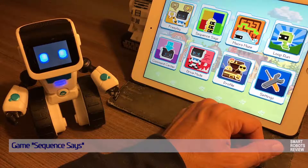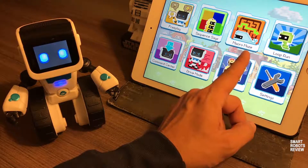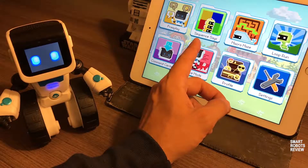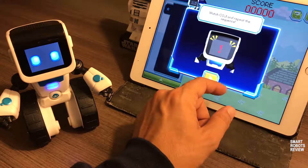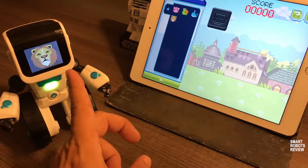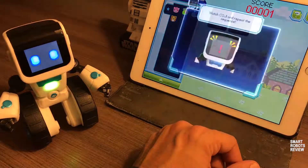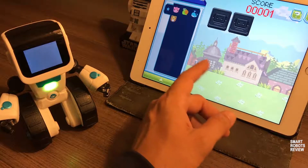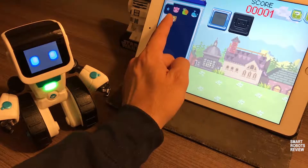Koji comes with three different games: Sequences, Macro Maze, and Loop Run — all three are very easy to learn. Sequences is a memory game. The objective of the game is to repeat a sequence of emojis. Koji is going to display an emoji — in this case, it would be a lion. If you correctly repeat back that pattern of one lion, you win and move on to the next level. Now we have a lion and a whale. Again, if you repeat that pattern, you move on to the next level. Pretty simple.